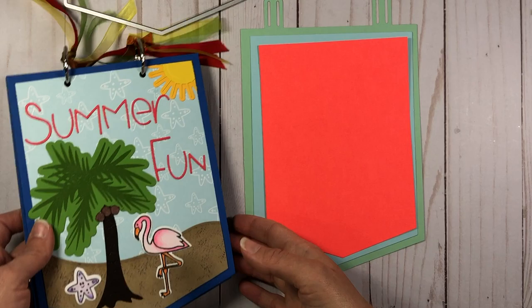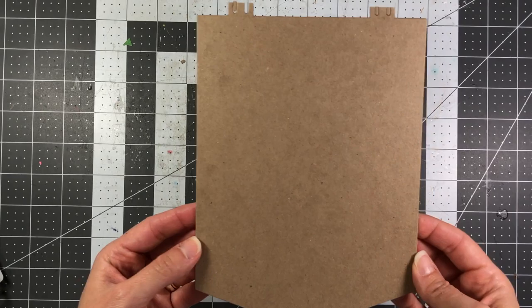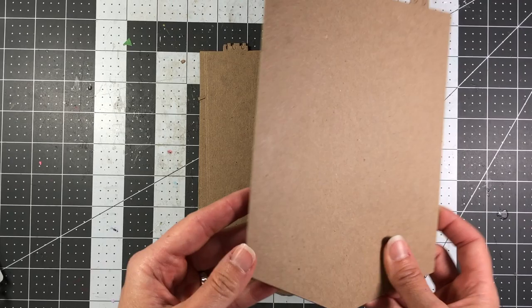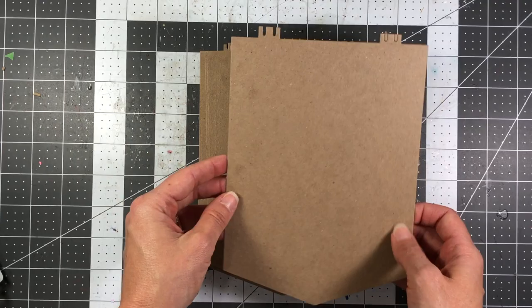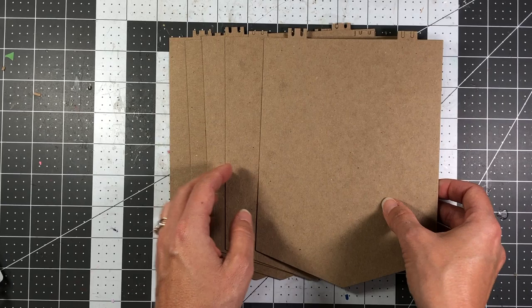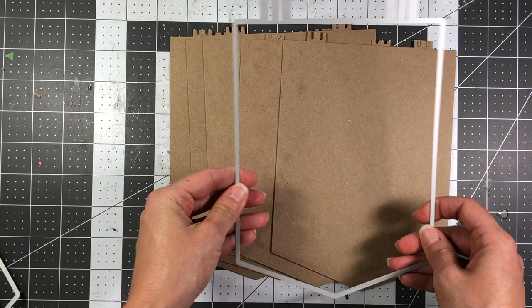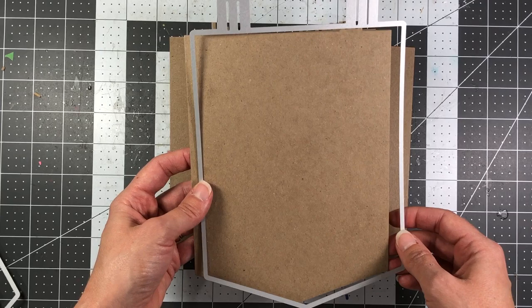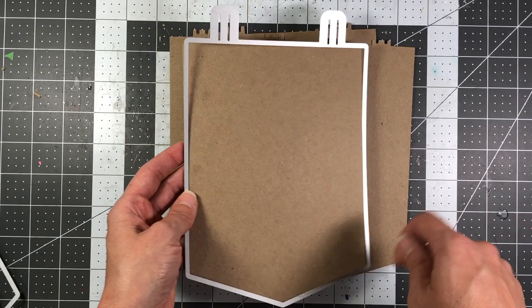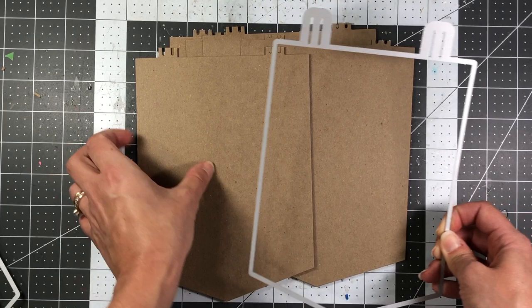Let's go ahead and get started. I'm going to walk you through step by step how to make this fun summer album. To start, I die cut some chipboard — this is just medium white chipboard I purchased off Amazon and I'll put a link below. You don't have to use chipboard; you can use thick cardstock, but I like chipboard because it's sturdy and doesn't bend as easily. I took the large die and die cut five pieces of chipboard. I do use the Spellbinders Platinum die cutting machine and it goes through just fine.